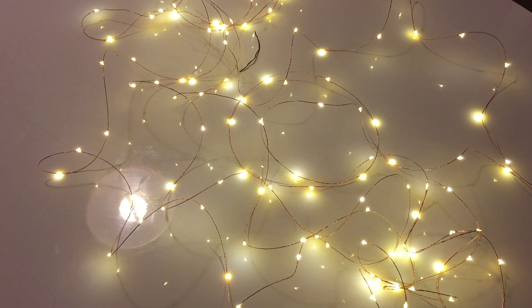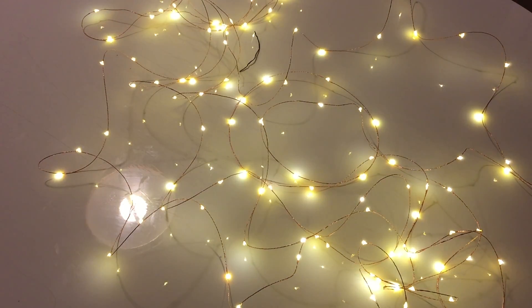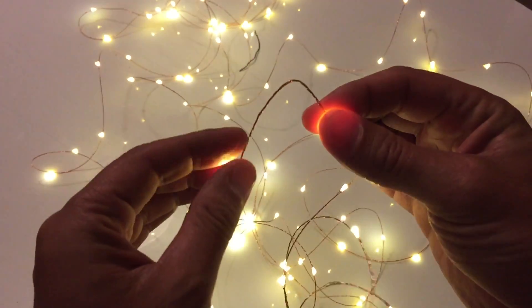I will turn the lights out so you could see how they look. They're okay — nice for perhaps decorating a tree, putting them outside, or in any window. They could go outside. It comes with a copper wire right here — you can see if you bend it, it stays bent, so if you want to do something creative with it, you could do it.